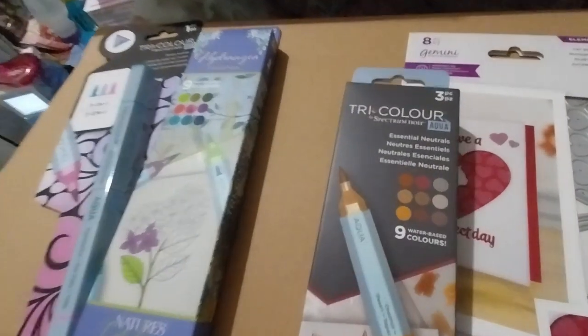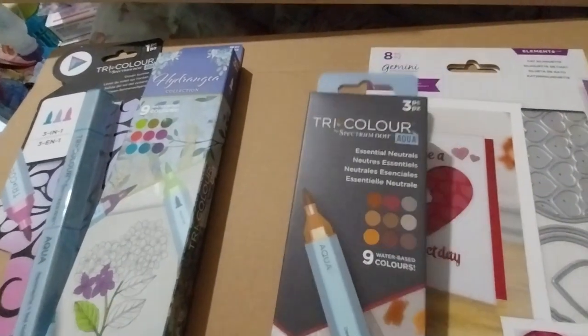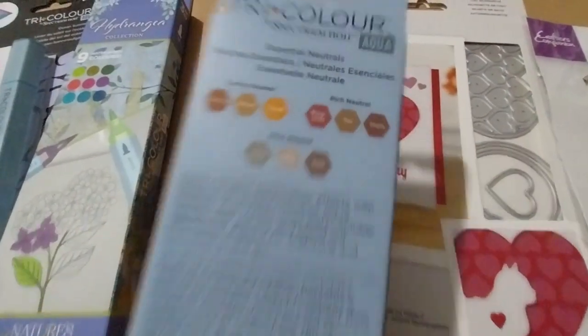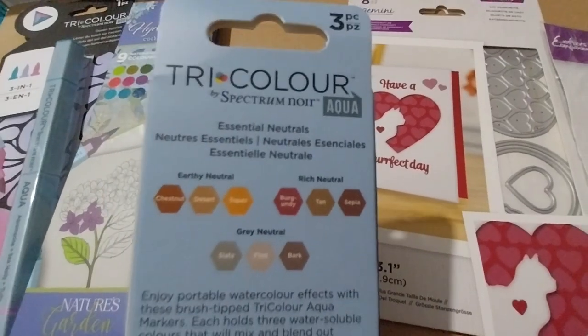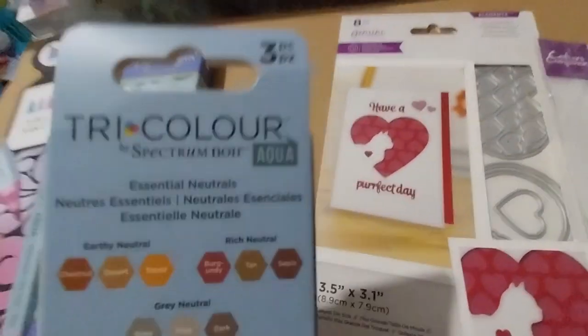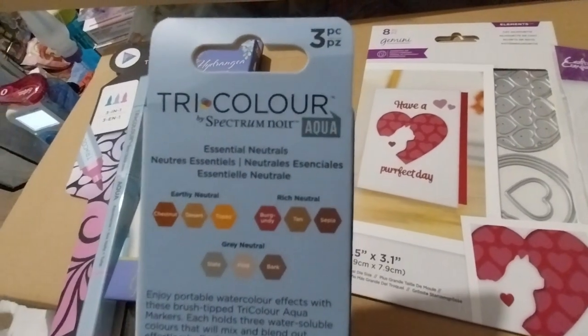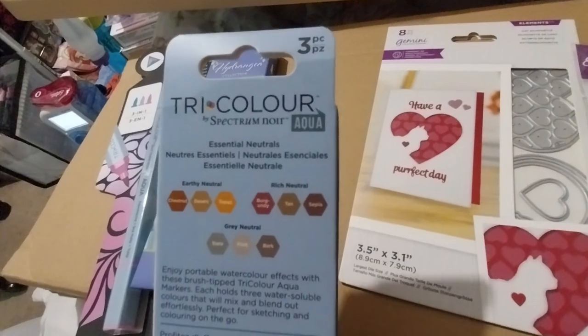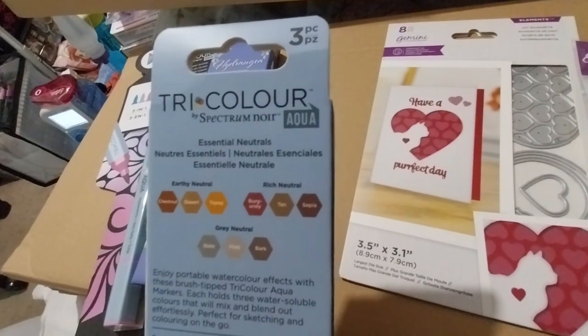And this is the essential neutrals. We've got earthy neutral, rich neutral, and grey neutral. So we've got chestnut, desert, topaz, and burgundy, tan, sepia, and slate, flint, and black.